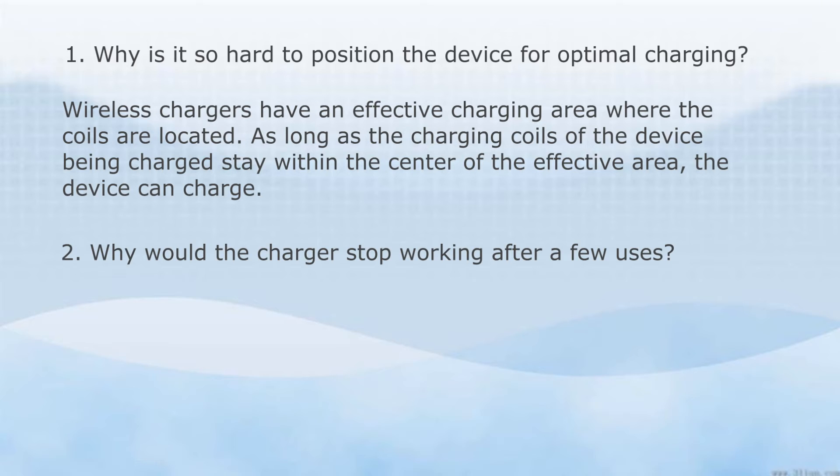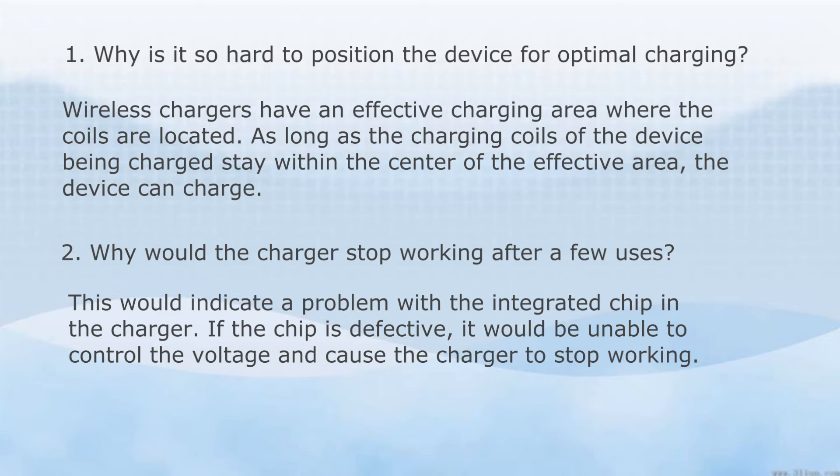Why would the charger stop working after a few uses? This would indicate a problem with the integrated chip in the charger. If the chip is defective, it would be unable to control the voltage and cause the charger to stop working.